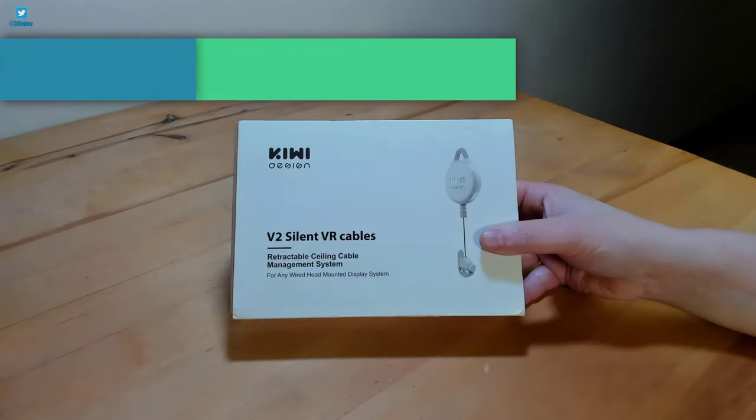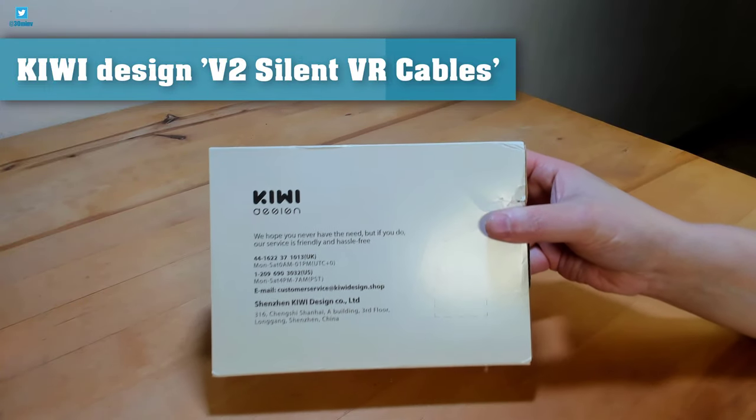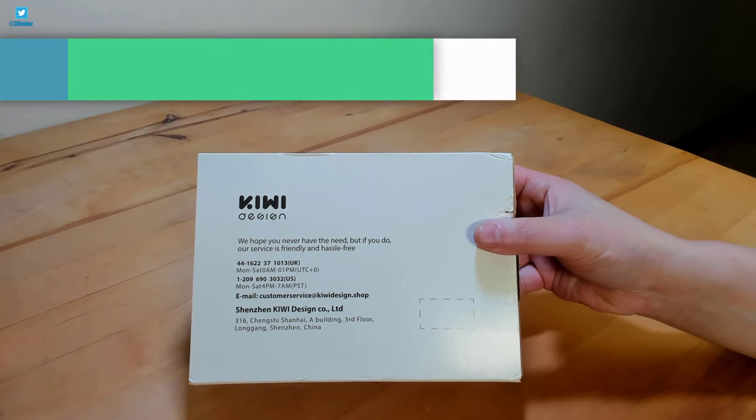Hello, this is 30minVR and my review for the Kiwi Design V2 Silent VR Cables, and we'll kick off with an unboxing.